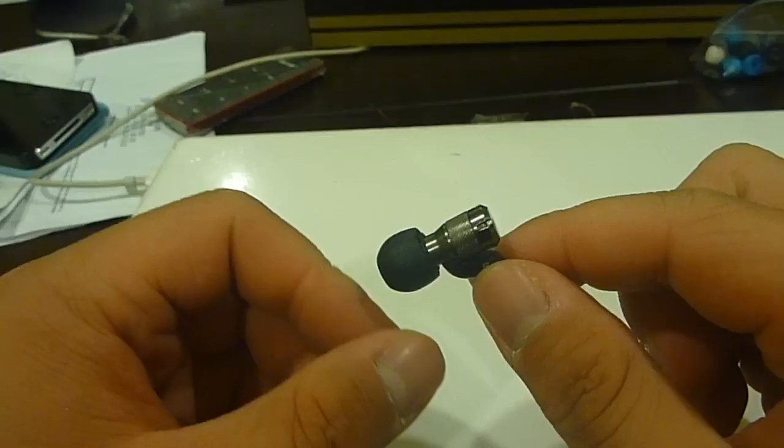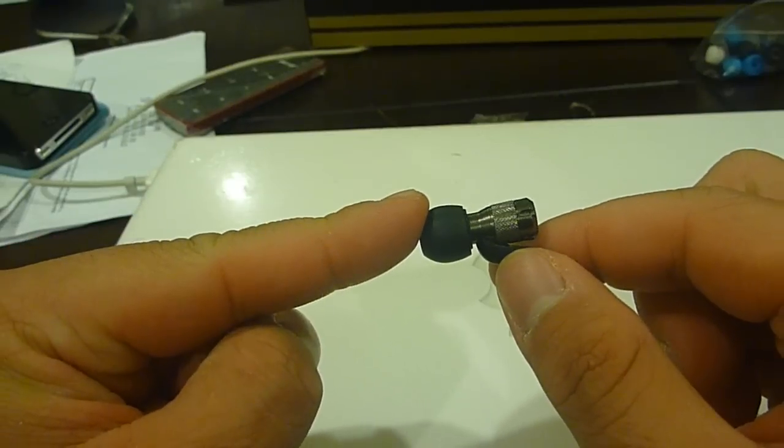In terms of soundstaging, left and right positioning is pretty good, though a little unnatural — it has more of a diagonal sound signature, very similar to the V-Moda M100s. In terms of layering, it's okay, but the soundstage is more expansive — quite expansive for an earphone — and it's very impressive overall.